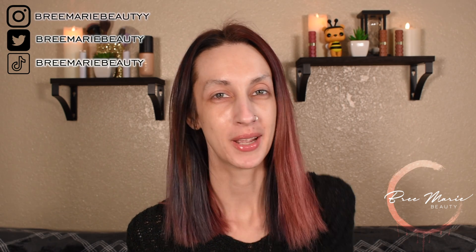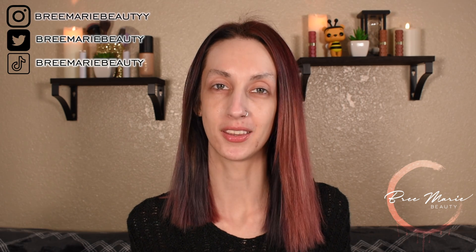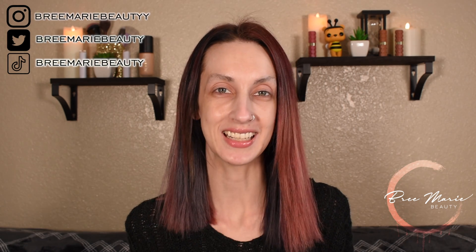Hey guys, welcome back to my channel. My name is Brie if you are new here, and welcome back to Palette Throwback Thursdays. In today's video I'm going to be pairing together the ColourPop Sweet Talk palette with the ColourPop Super Shock Shadow with Robbie DeChristy in the shade Olympic. So if you guys are interested in seeing me pair these products together, then just keep on watching.